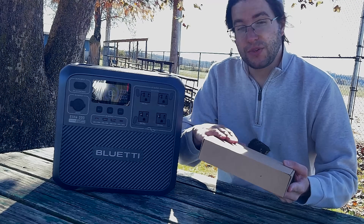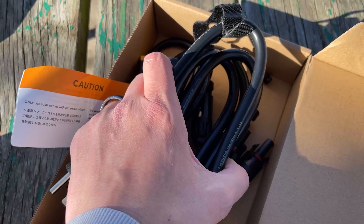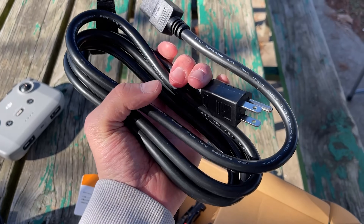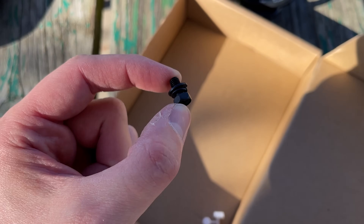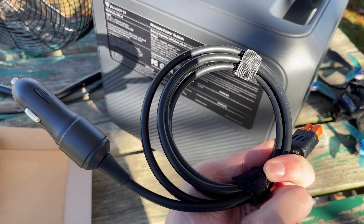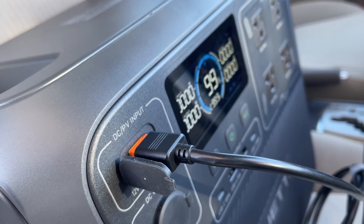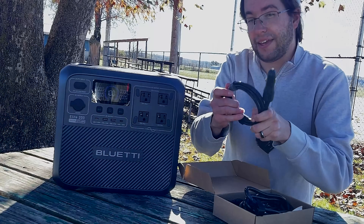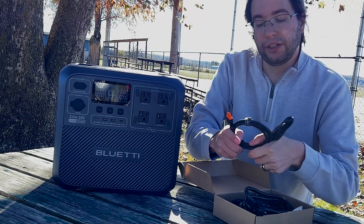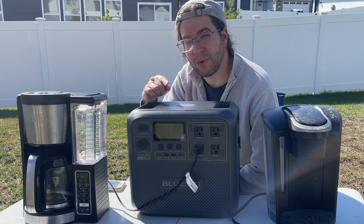Let's take a look at what you get with the product — pay attention because this is actually important. You get your AC charge cable and your solar cable, but you do not get a cable to charge from the car. If you want a cable to charge from your car's cigarette port, you're going to have to buy that separately. Just a warning — some people will buy these expecting it to be included, but it's not.